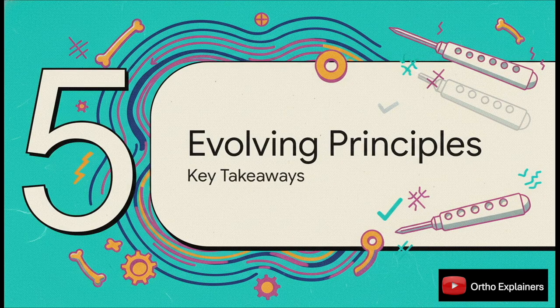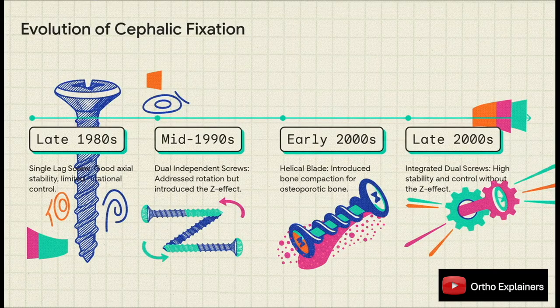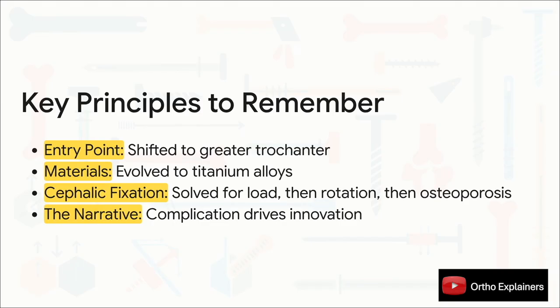Let's take a step back and synthesize this 30-year evolution. Generation 1 introduced the intramedullary concept but gave us peri-implant fractures. Generation 2 improved rotational control but introduced the Z effect. And Generation 3 zeroed in on osteoporotic bone and integrated stability to solve the failures of the past. Looking at the cephalic element — the business end of the implant — you see a perfect problem-solution arc: from a simple lag screw, to dual screws for rotation, then to blades for bone quality, and finally to integrated screws for the ultimate combination of stability and control. The key principle is that this evolution wasn't random — complication drives innovation. Every implant in our trays today is a direct answer to the failures of the one that came before it.